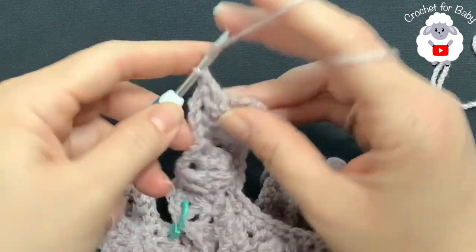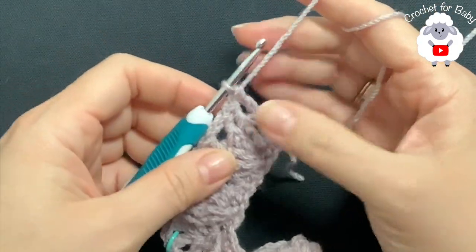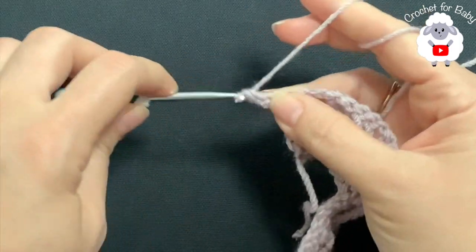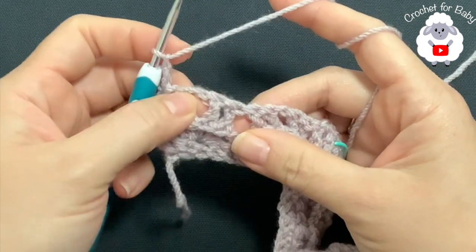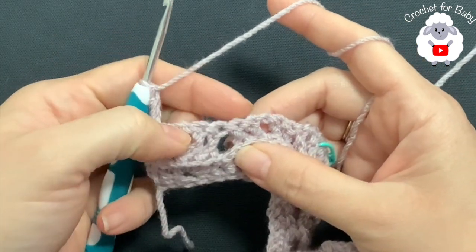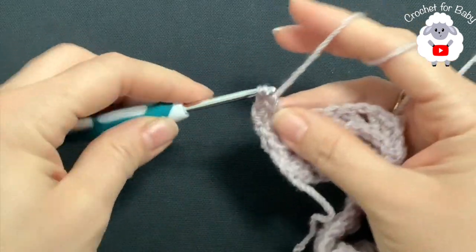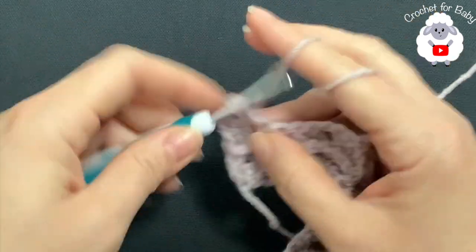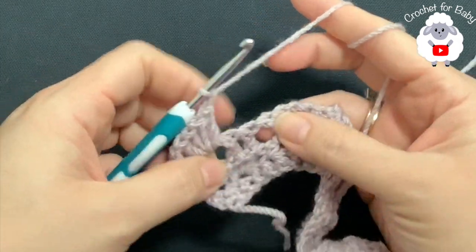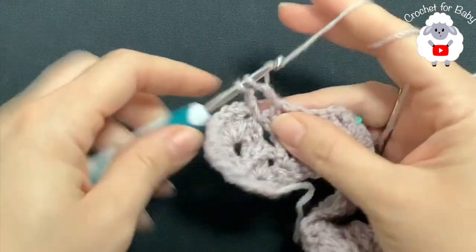For the fourth row, chain one and turn. Beginning on top of the first double crochet, make a single crochet, chain one. Inside each chain-one space of each shell, make a shell stitch of four double crochets. Between shells, make a single crochet. Here's the first chain-one space — make your first shell, chain one, single crochet in the middle between the two shells, chain one, then a shell into the next chain-one space.